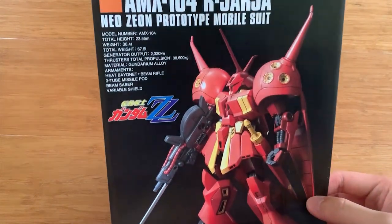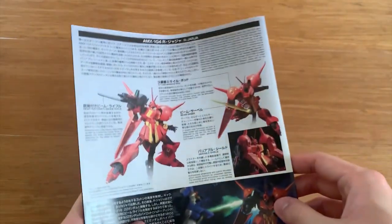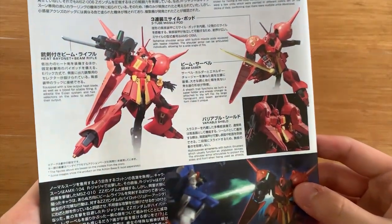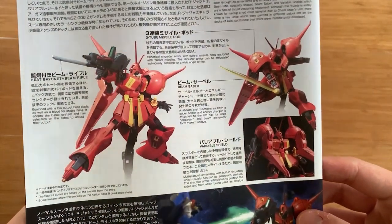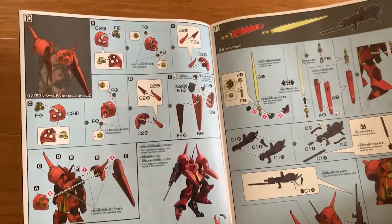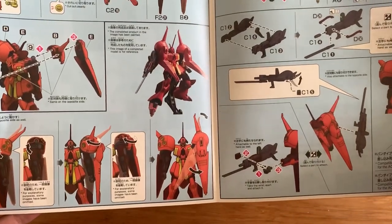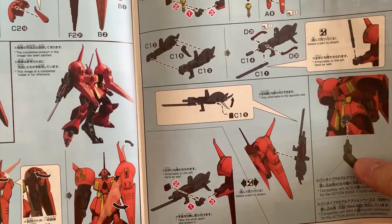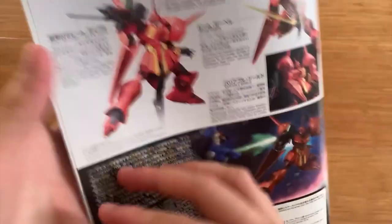Let's look at the instruction manual first — R.O. Jaja. Flipping to the back, you can see the story of the R.O. Jaja, along with a brief introduction of the weapons and the color guide. When we flip it open, you can see all the instructions. You actually have to repaint the blade? Okay, fine. Just briefly looking at it.